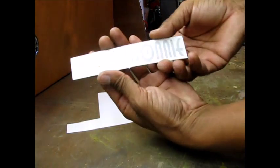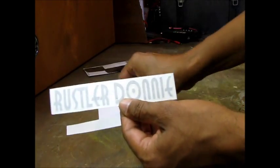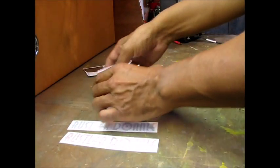Rustler Donny in silver — see that? Sweet. And then Rustler Donny in red. Very nice. Thank you very much.